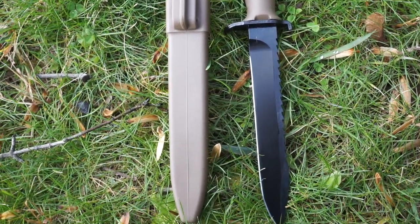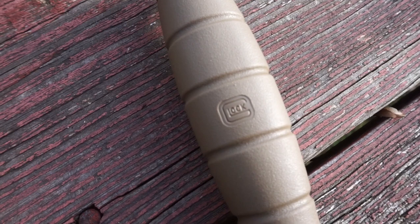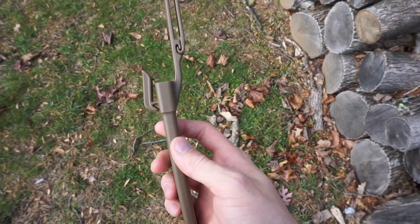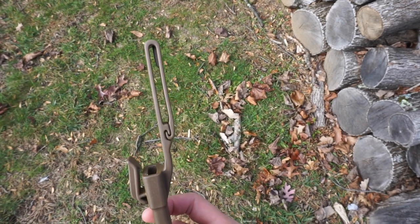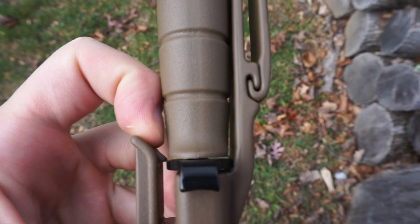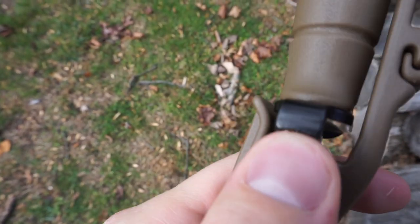55 HRC is really soft, though. I'm not expecting good edge retention, but I'm expecting it to be durable. The sheath, along with the grip, are made from the polymer they use for their pistols, and the sheath has a really secure locking mechanism.